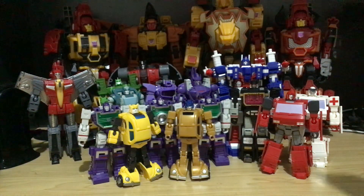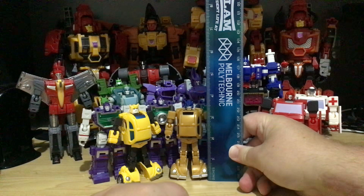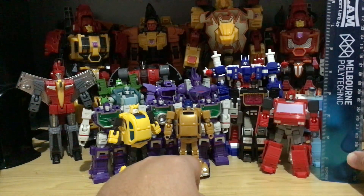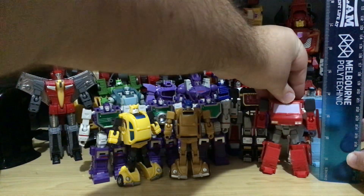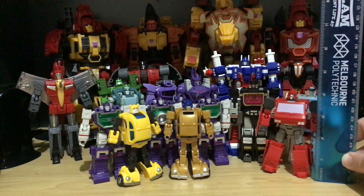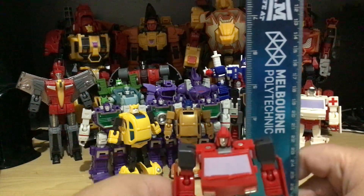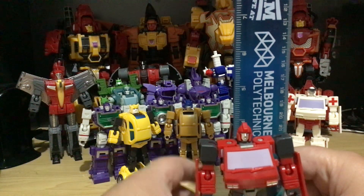I have a ruler. The Hot Soldiers are basically nearly four inches. If you look at Ironhide here — well, not Ironhide, I should say — he's roughly about four inches.